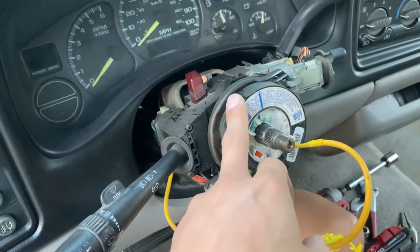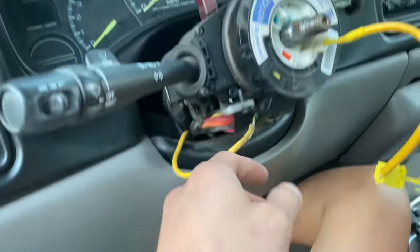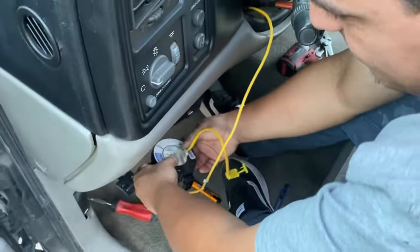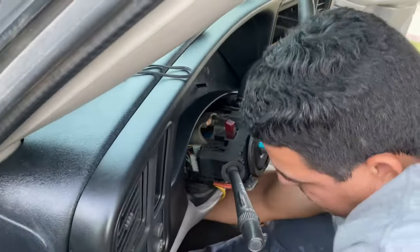Now we'll go ahead and get this plastic off. To get the clock spring off, you have to go under and get this yellow wire unplugged from under that side, and then you'll be able to get that off. Once you get enough slack from that wire, you don't have to take it all the way off — just get enough slack to be able to slide it off.